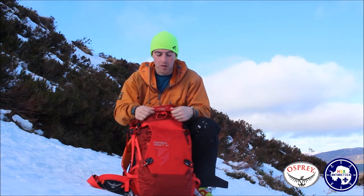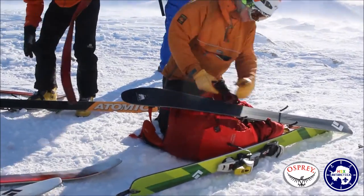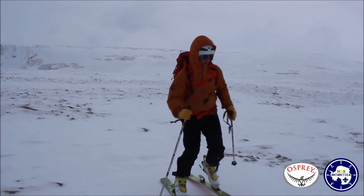We've been using this bag for nearly two months now. Some of us have done our winter mountain leader training and we've been in the Cairngorms doing some ski touring and some winter climbing. So we've used this bag and put it through its paces quite thoroughly.